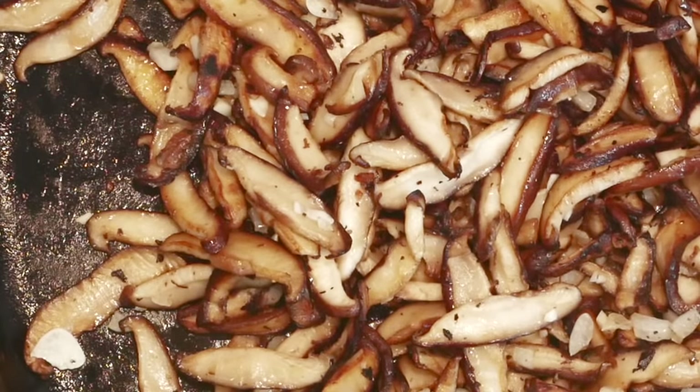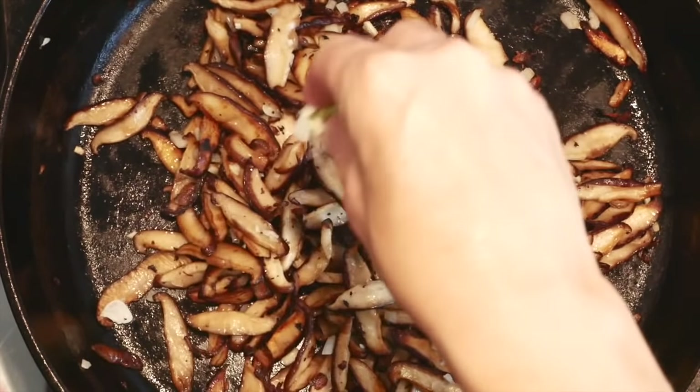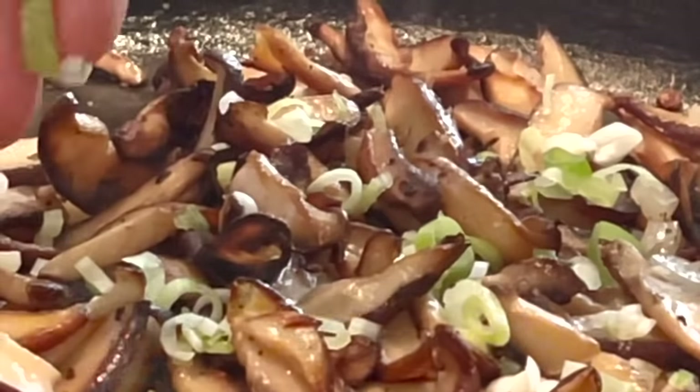From here I'm just going to shut the heat off, let them cool down a bit, and I love to finish them with just a little bit of chopped scallion to add a pop of color.